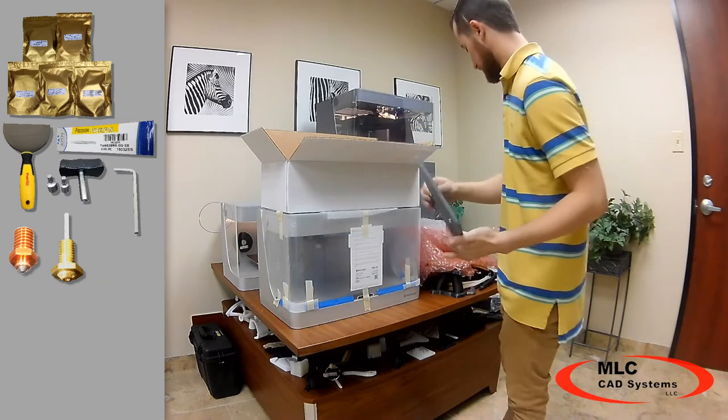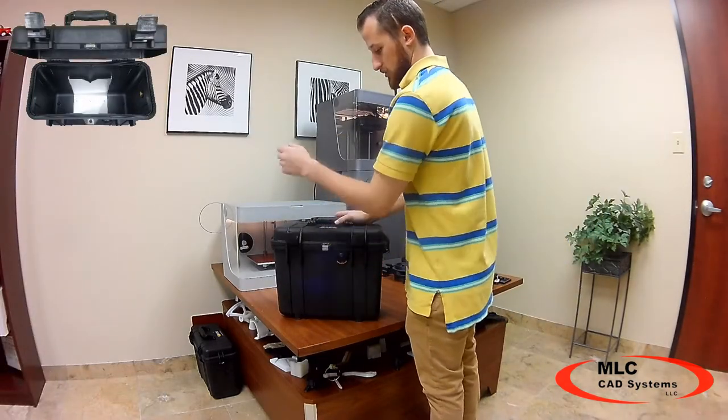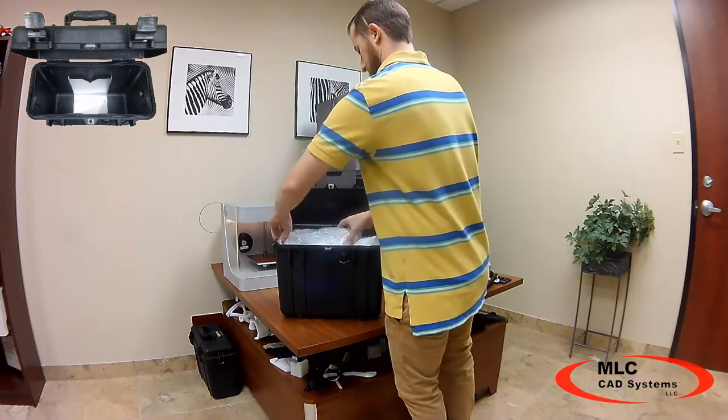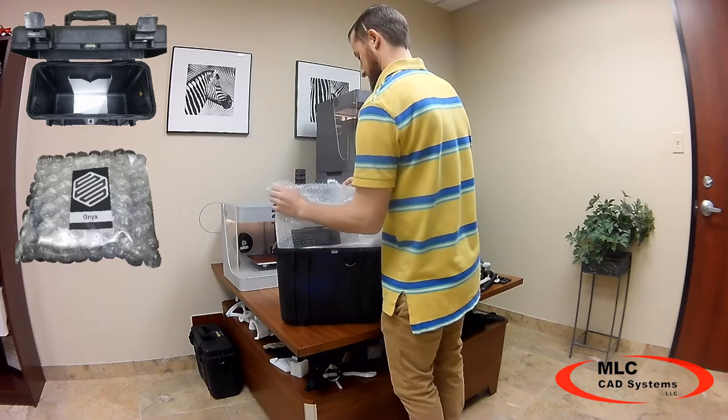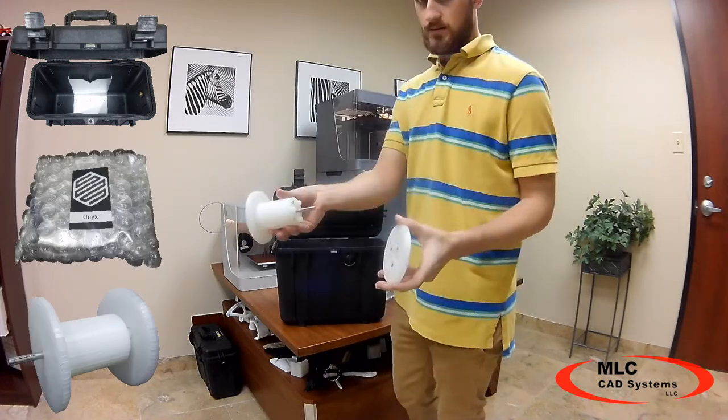The second box that comes with your Mark II shipment should contain a dry box to hold your onyx and nylon materials. This box helps keep your materials from absorbing moisture. Inside this dry box you should find a spool of onyx material as well as a spool holder for that onyx material.